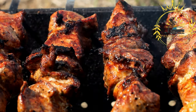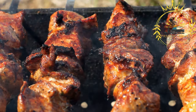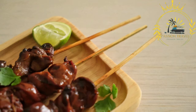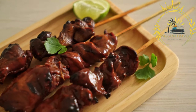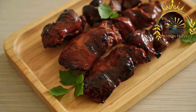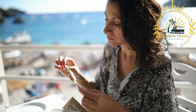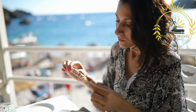Souvlaki is often accompanied by traditional Greek side dishes such as Greek salad (horiatiki), which consists of tomatoes, cucumbers, onions, olives, and feta cheese dressed with olive oil and herbs. Other common side dishes include roasted potatoes, grilled vegetables, or rice pilaf.